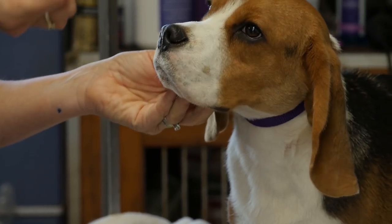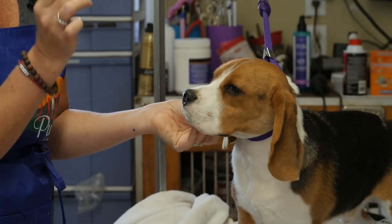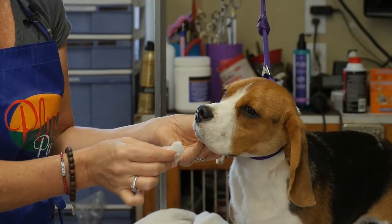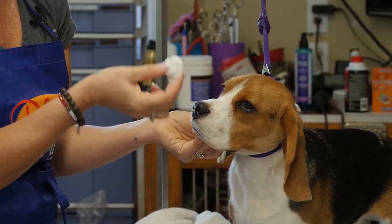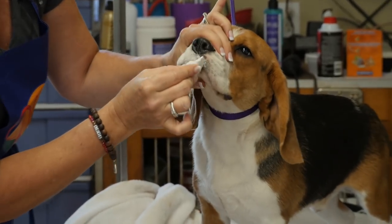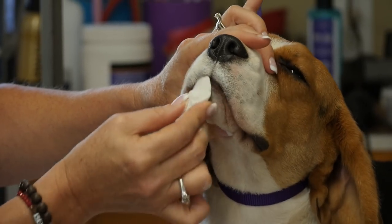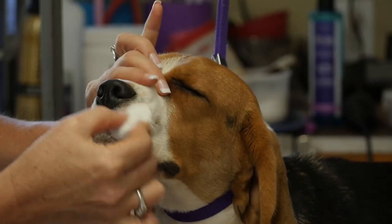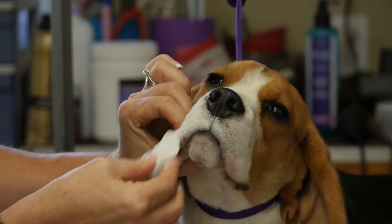Now I have a block chalk. When picking a block chalk, I pick the softest one available — it's easier to apply, goes on whiter, and you're not rubbing it hard on the dog's face. The downside is they break and snap more easily because they're softer. You go over everywhere you put the white clown makeup to make things nice and white so they look plush and pretty when your dog goes in the ring.